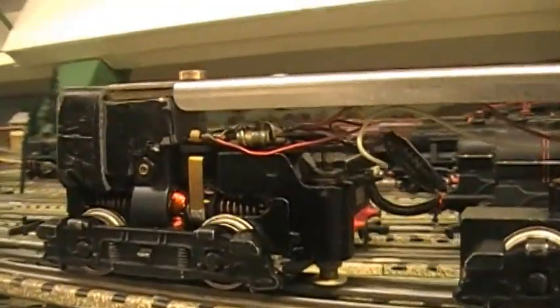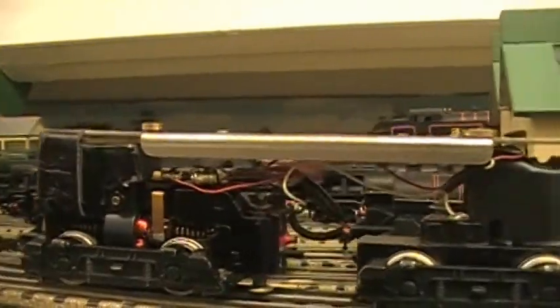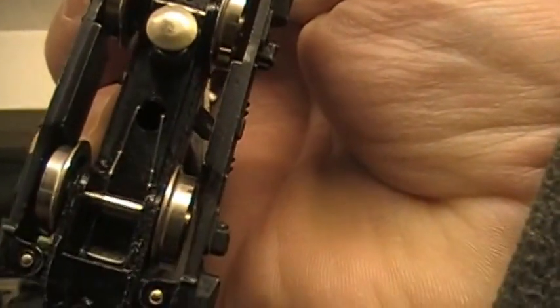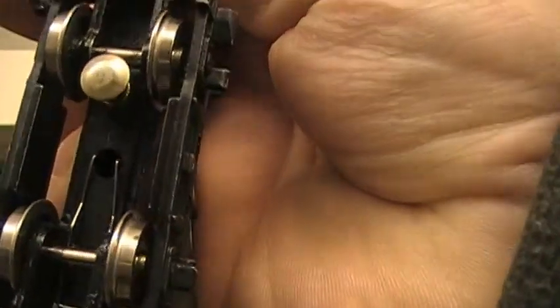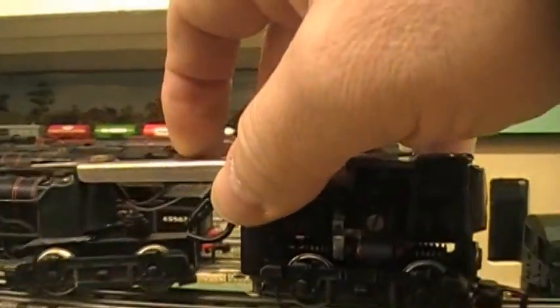The motor has been rewound with a few extra turns to give it a little bit more power. Also underneath there's a little spring clip that also helps with the electrical pick-up.